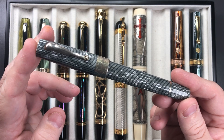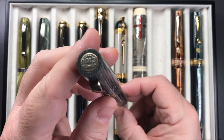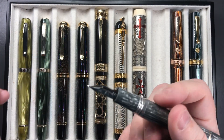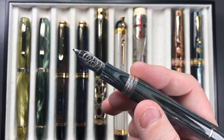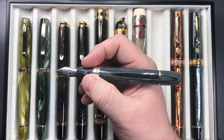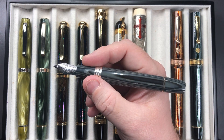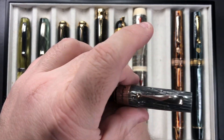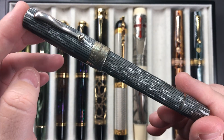Then I have the Montegrappa Extra 1930 Shiny Lines Dove. You can see '1912' on the cap finial. It's a piston-filling pen that I always ink with the same ink. I love that it has a celluloid-colored section and a number eight size Shiny Lines Dove nib. It's getting toward the minimum length I'd prefer to write with, moderately heavy — not overly so. I don't normally post caps, and I don't feel this pen was designed to be posted. The material is really beautiful.